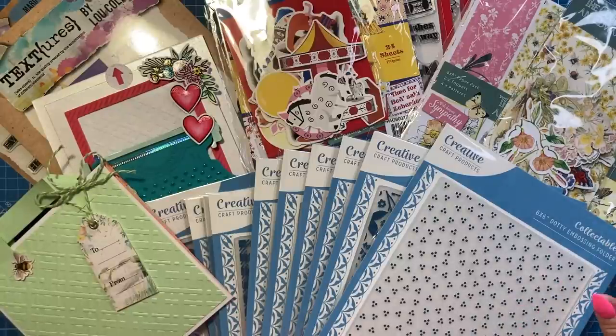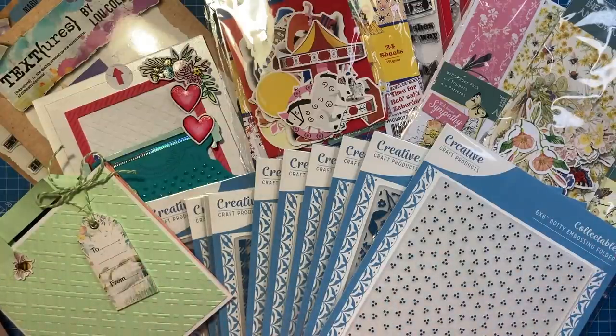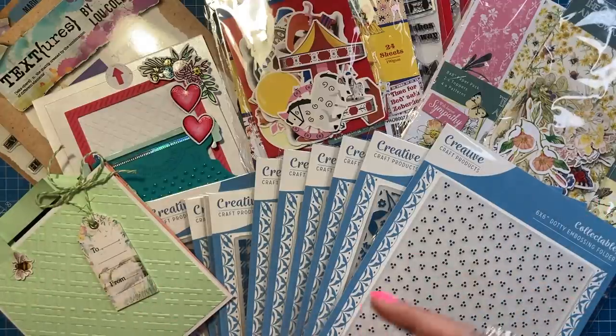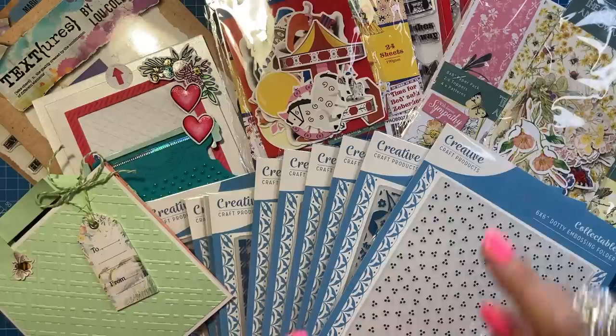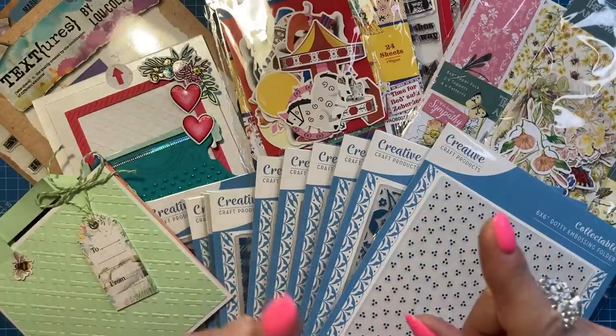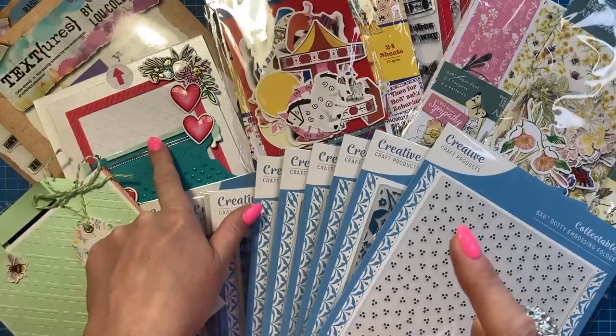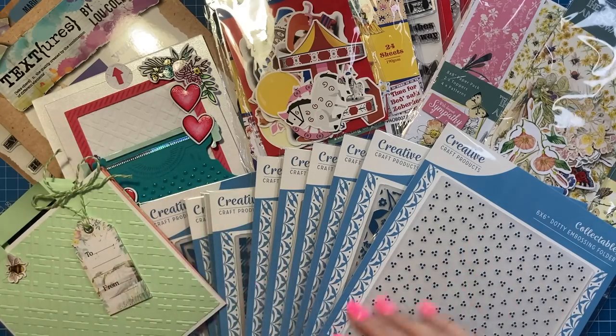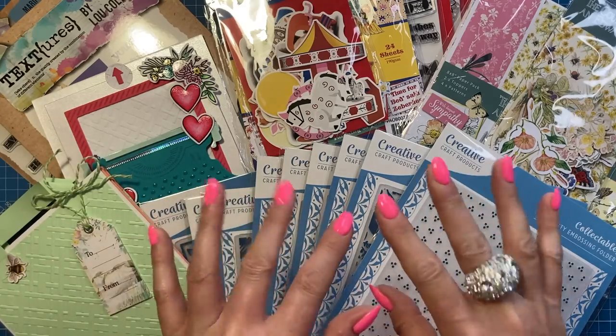That's everything for this what-did-I-get - I think three or four videos have been patched together for this one. It's really nice to see new products available and the bargains I pick up. Let me know if you've got any of this product. I'll share all the links to launches and videos below. Also check out my Made to Surprise channel on YouTube if you're not already subscribed. Thanks for watching - I'll be back again soon, bye!